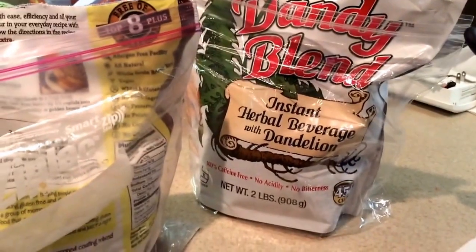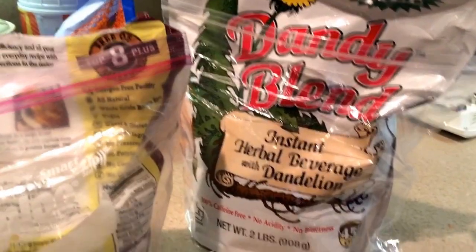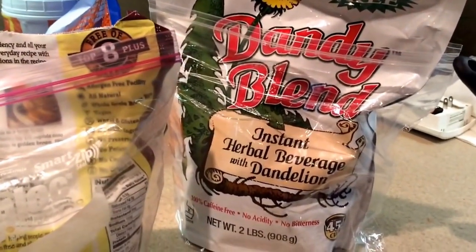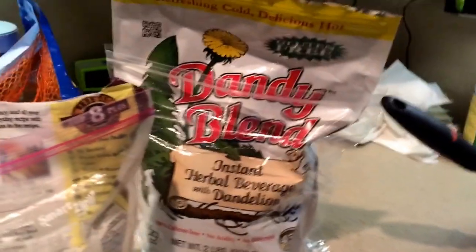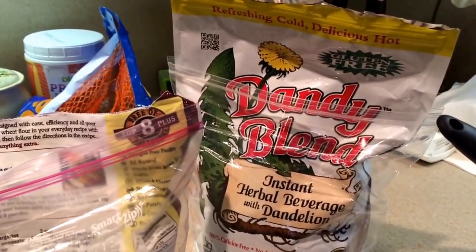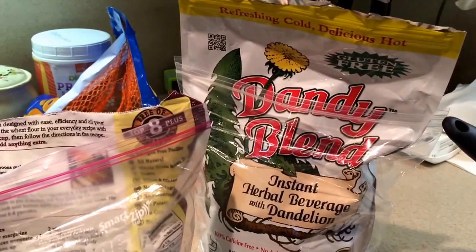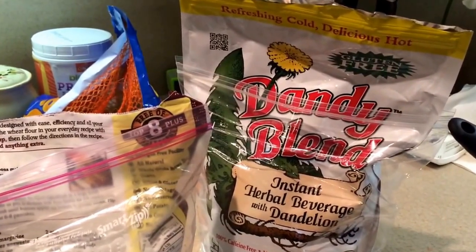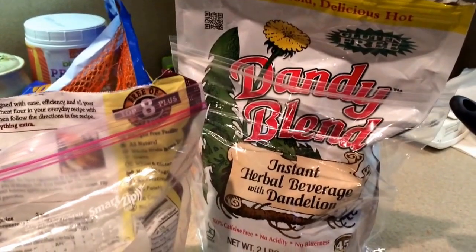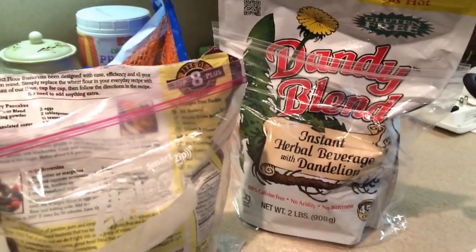If you go to their website, it's dandyblend.com, I believe, and it has a store locator where you can find it. This is a big bag — it's two pounds — and I believe it costs about $29, but they have smaller packages. I learned about this stuff on a YouTube channel that I love and I will link them in the description. It's Angel and Billy and their beautiful little daughter Eliana, and they talk about all kinds of ways to live naturally. I enjoy their channel a lot.